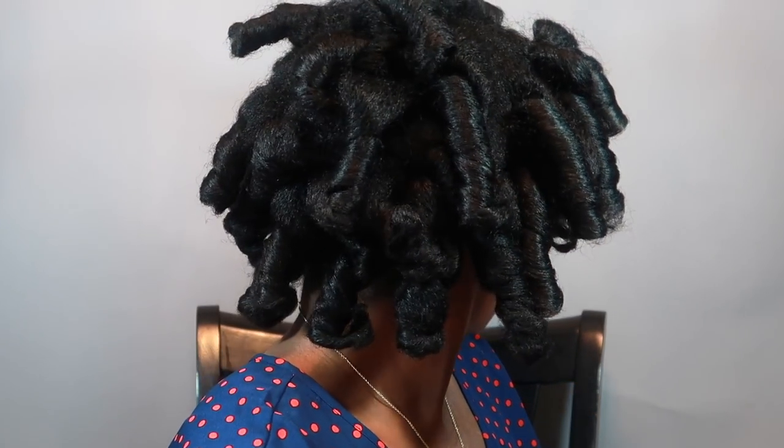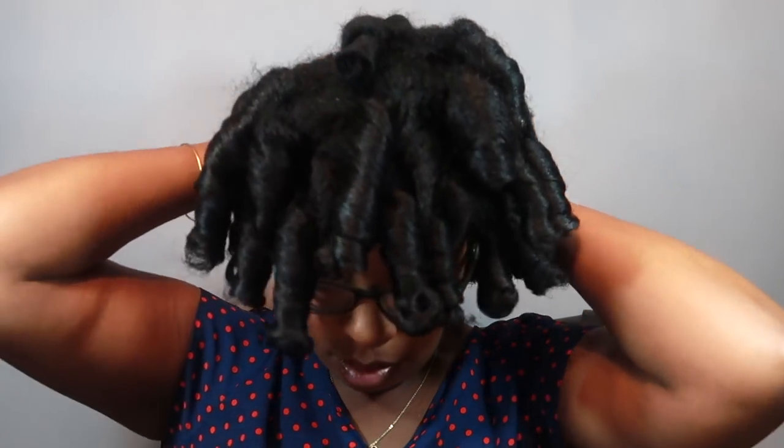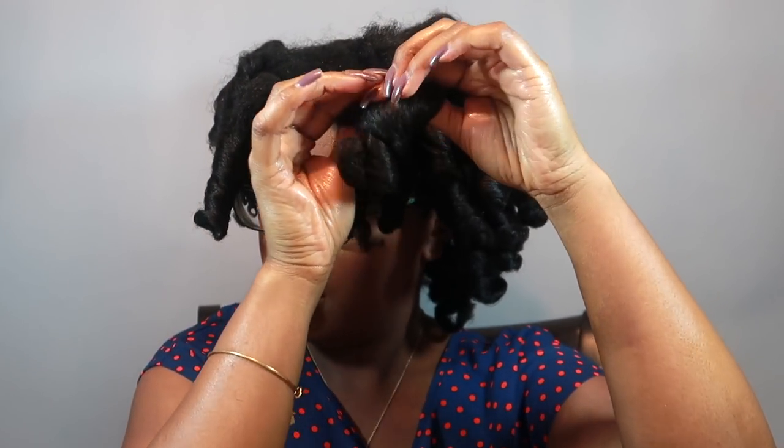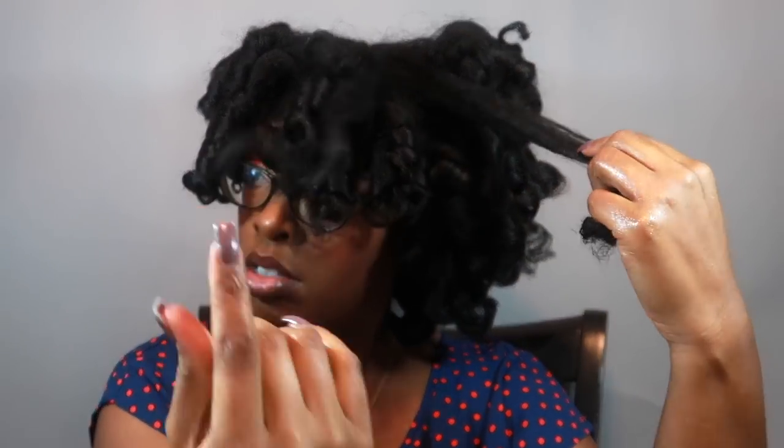This is what my hair looks like with all of the rods out. I'm going to take a little bit of oil to help unravel my hair and prevent frizz. I think I would have gotten sleeker results if I had set my hair on fresher hair — this hair is old, two weeks after my wash day. I'm taking my time to unravel. I do like these curls — I got bouncier, softer curls as opposed to the original formula by Lottie Body. Still very, very nice results.